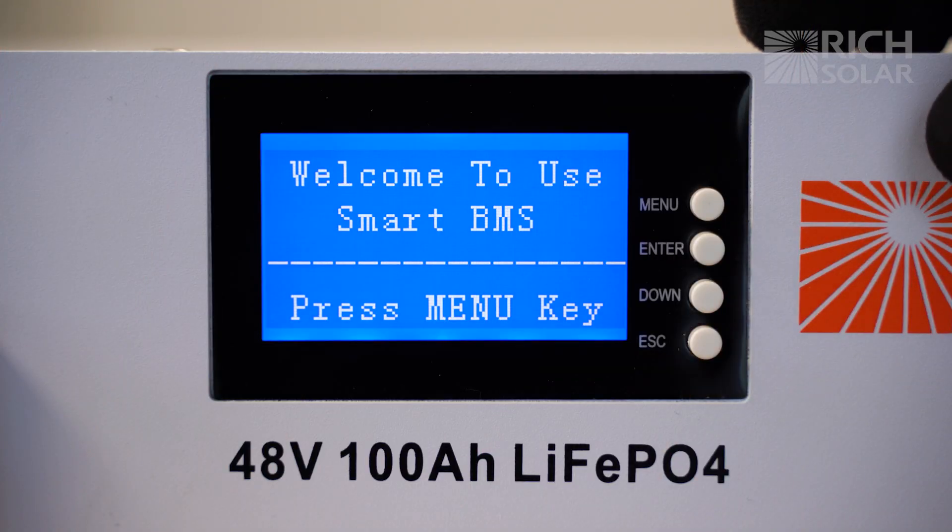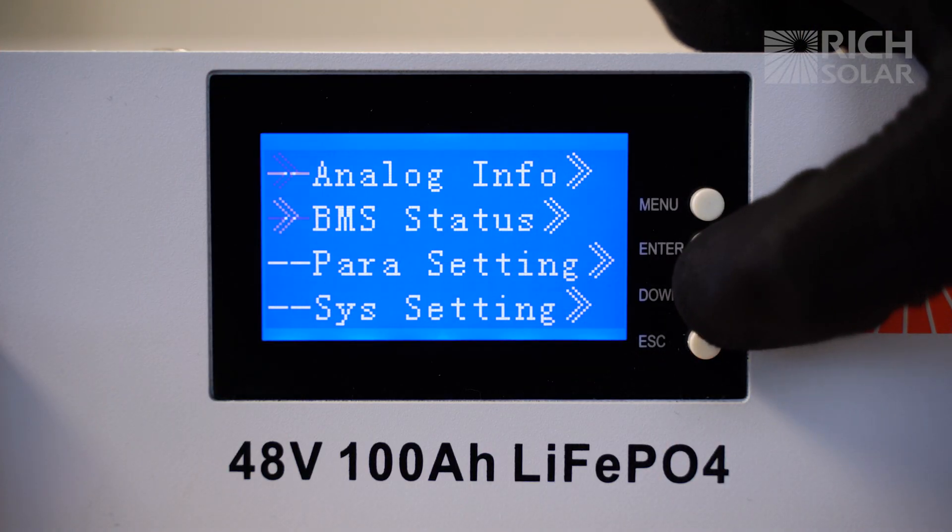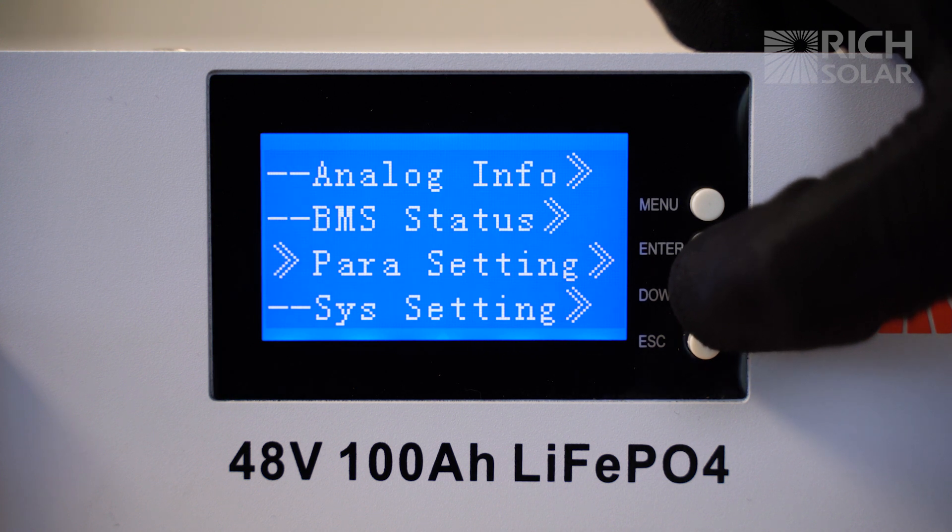If you want to access the menu to see the condition of the battery, all you need to do is press the menu button and use down to navigate.